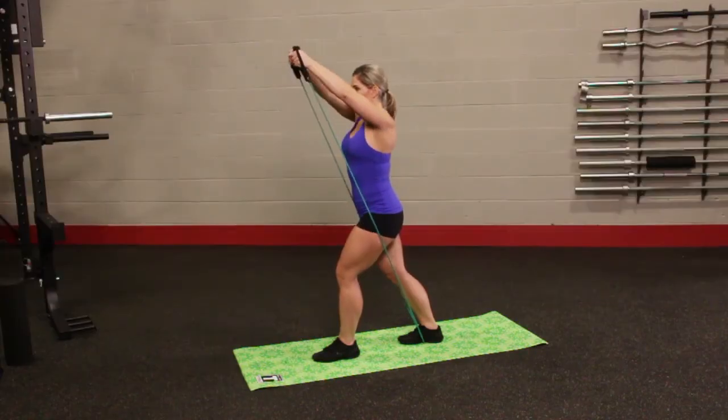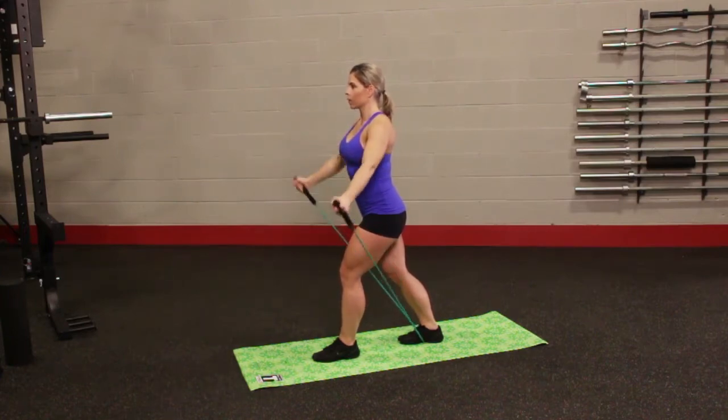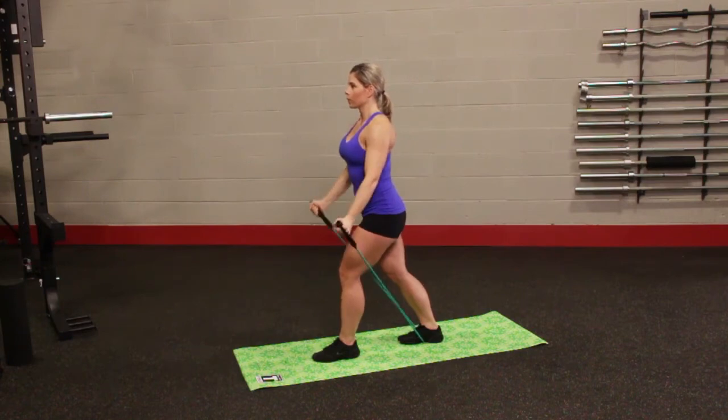Place one foot forward and one foot back with the center of the resistance tube underneath the ball of the back foot. Gripping handles with palms facing up just below shoulder height, bring the arms forward and up until hands meet out in front of the chest.